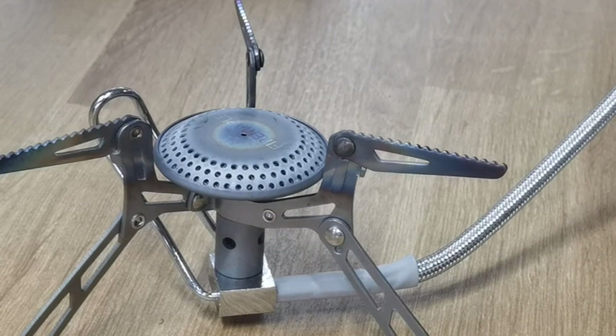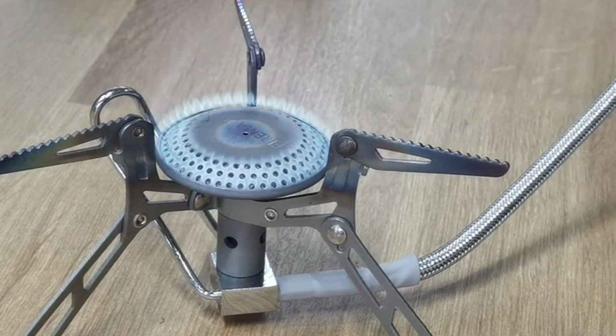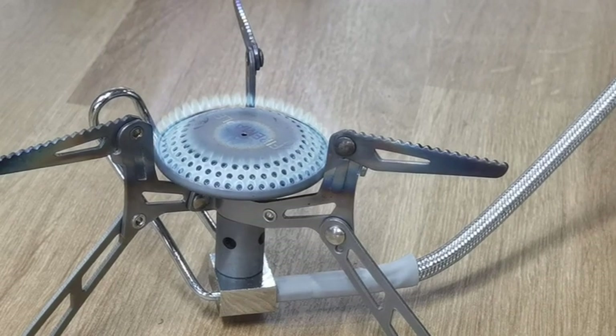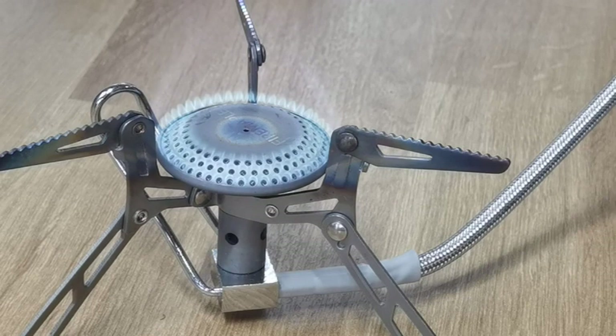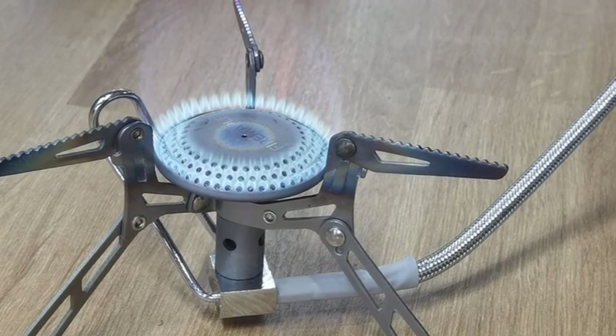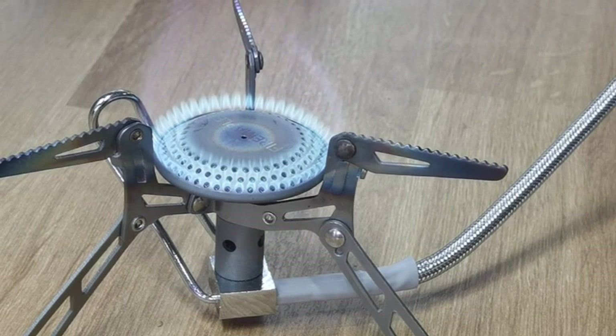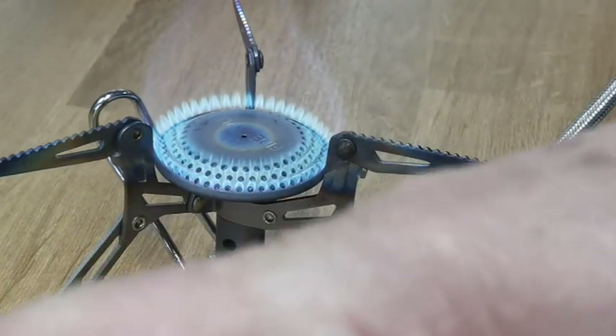Let's fire this one up — no piezo on this one. Nice little cooker, fantastic little bag comes with it. Doesn't have a piezo, but it doesn't matter. That's full power. I mean, that one seems to be a lot more powerful, though it will obviously use more fuel as a result.